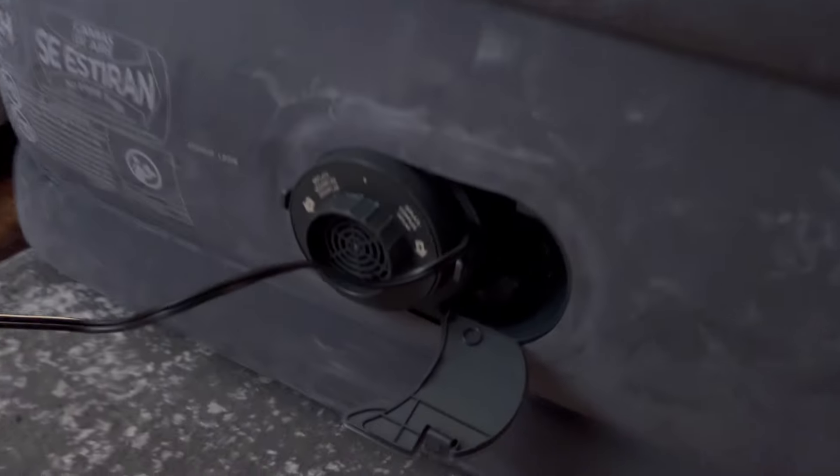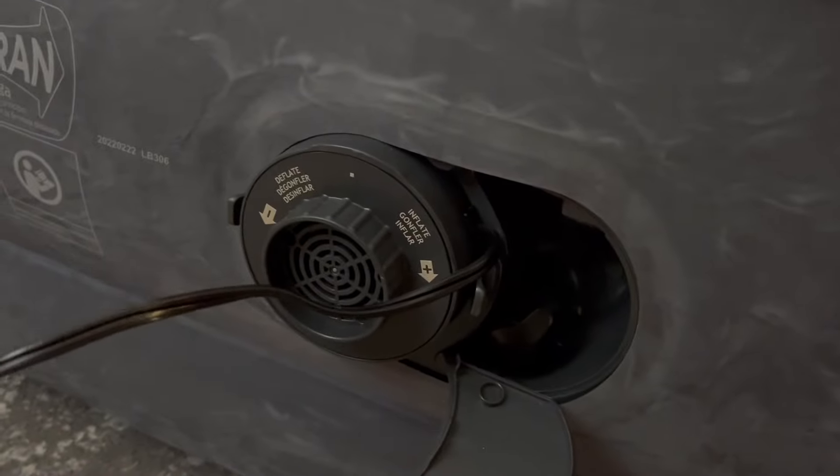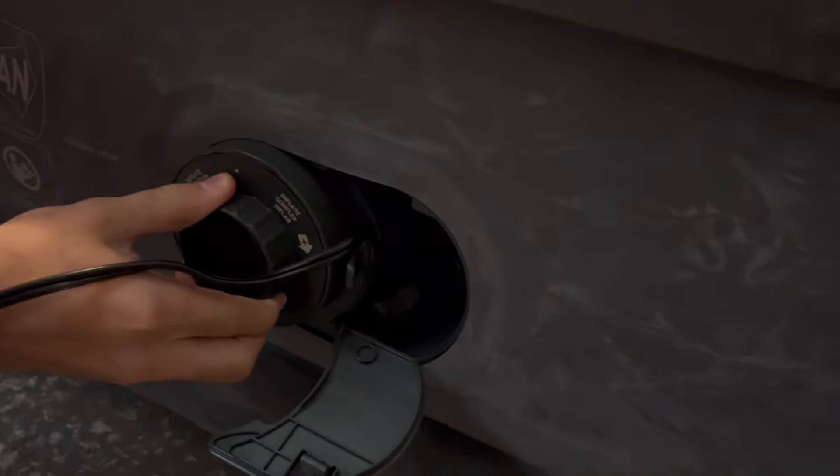To deflate it, we just plug it back in and then turn it counterclockwise, and then it sucks the air out.